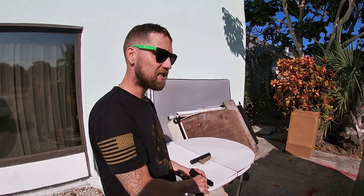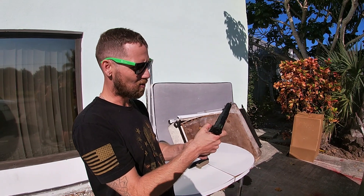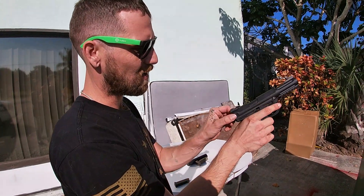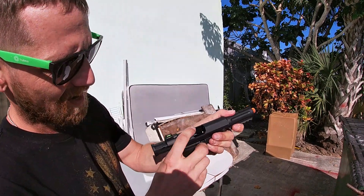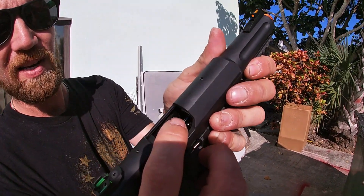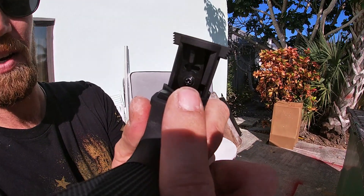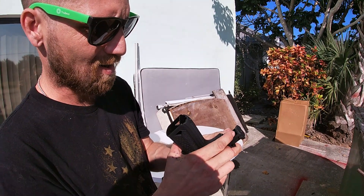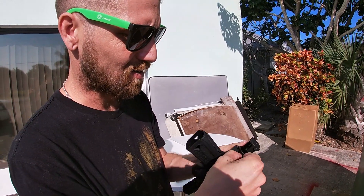Shoots pretty nice, pretty nice. Not too much kick, which is good — more control behind the shot. We're gonna bring her back, lock her up, and here is where you're gonna find your hop up adjustment, and right underneath it you're gonna find your switch for semi or fully automatic. Right now we're on left, so we're gonna switch it right.